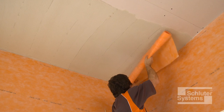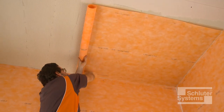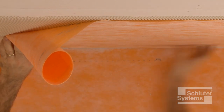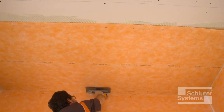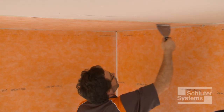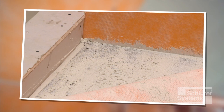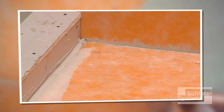Apply the KERDI membrane to the ceiling. Embed the KERDI in the thin-set mortar using the flat side of the trowel or a drywall finishing knife to ensure full coverage and remove air pockets. Lift up a corner of the membrane to check coverage — proper installation results in full contact between the fleece and thin-set mortar. Re-embed the membrane.